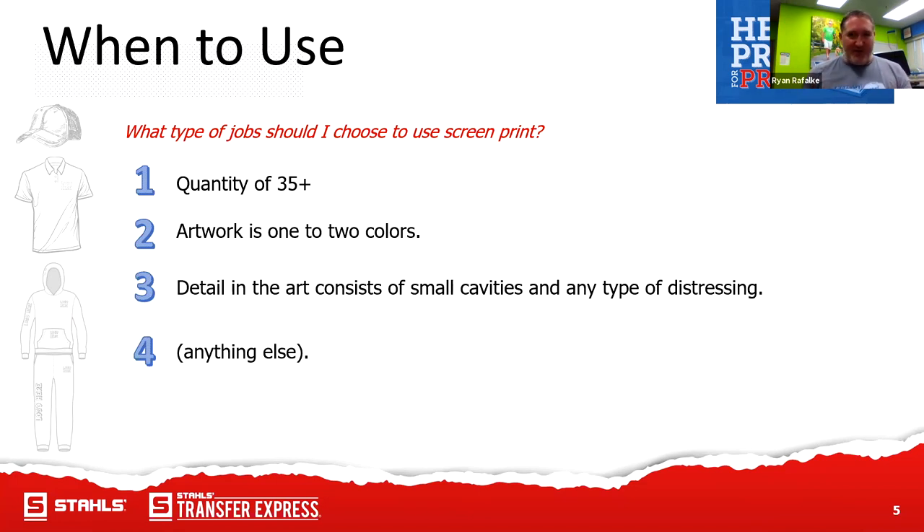The 'anything else' category could be something to complement what you're doing now — whether you have screen print equipment, a direct to garment machine, a vinyl cutter, a spangle machine, a white toner printer. If you are a decorator, ask: what can I do to complement and save time? Time is money. Free up your Sundays from weeding a huge order. Contact Stahls at stahls.com — they'll do the vinyl, weed it, and cut it for you. Ultimately, we want to save you time and money.